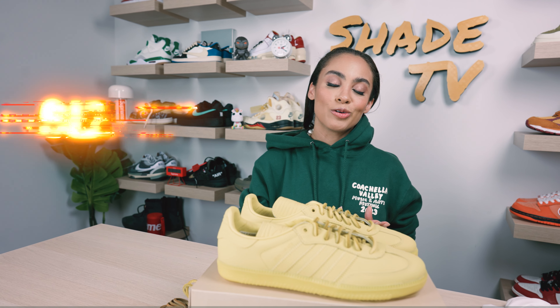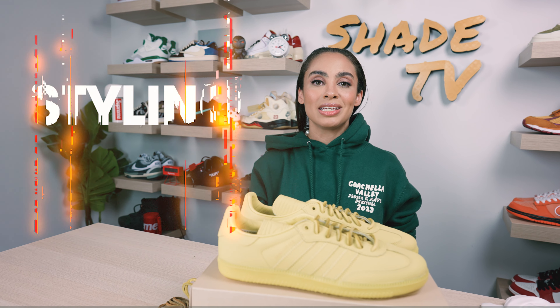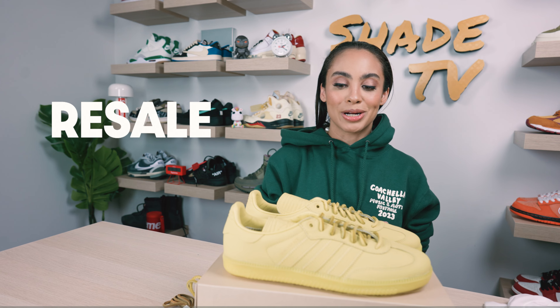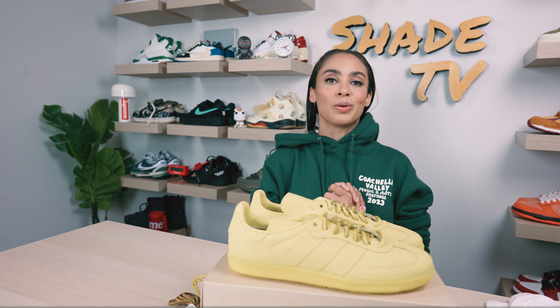Now I feel like I can finally rest at ease knowing that I have every single color, but today we'll be discussing this beautiful yellow colorway. We'll go through the overview, jump into size and fit, followed by how I style these, and then we will conclude with how these are currently doing on the resale market. So let's jump right into it.